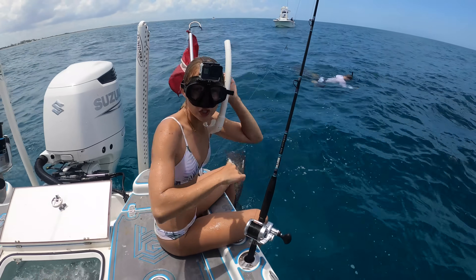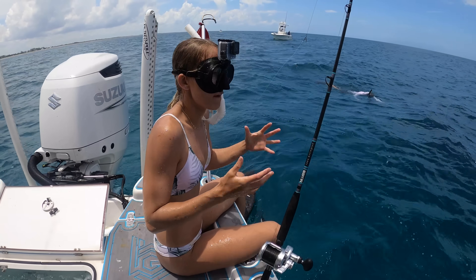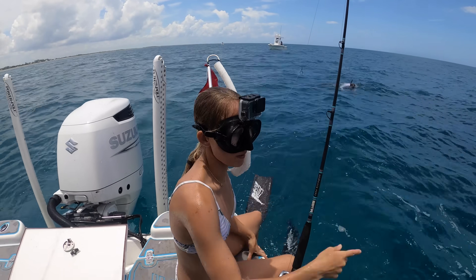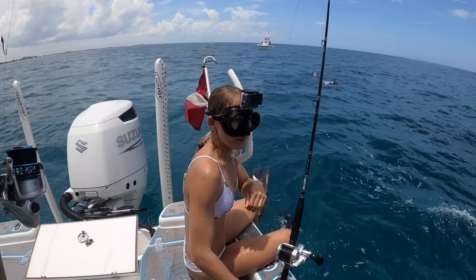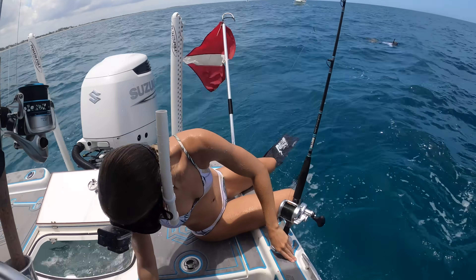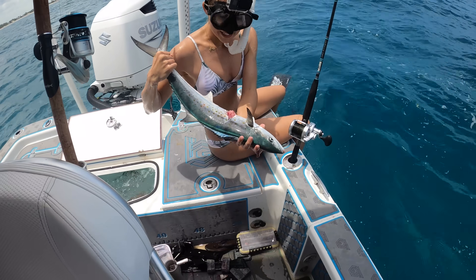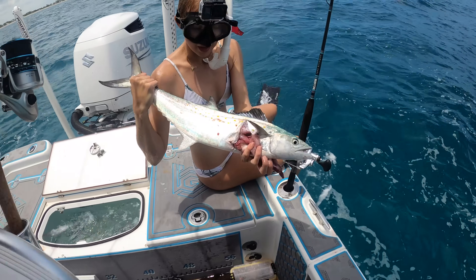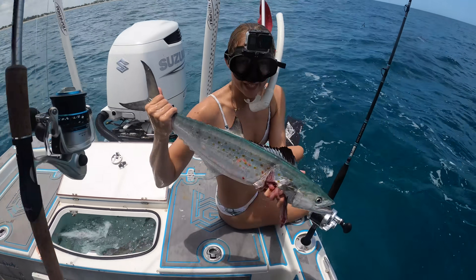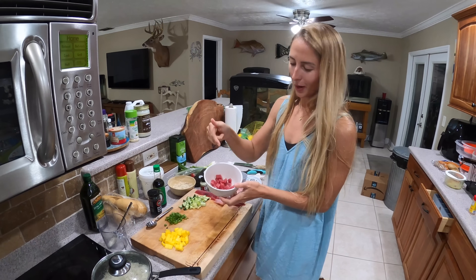We jumped in — there's bonita everywhere, baitfish everywhere, and a school of five or six kingfish swimming around. I took a couple of dives but they were too far away. Sure enough, swimming against the current, three kingfish swim right next to me — but no, this is a mackerel, Spanish mackerel. Big Spanish mackerel — I thought it was a small kingfish but this is a massive Spanish mackerel. And that so happens to be the exact same spot where I caught this bonita. Check out our little cubes here — they're actually very appetizing looking.